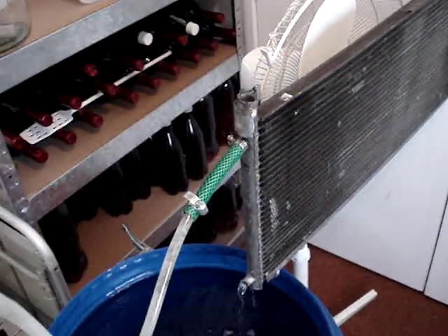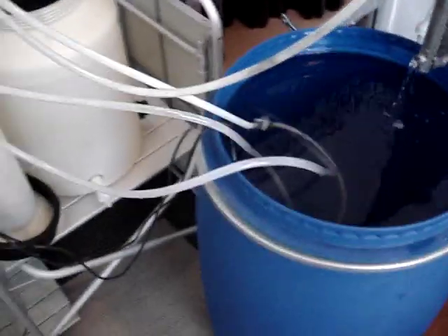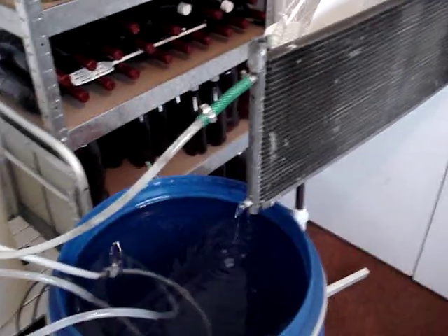It's pretty easy to copy this setup. I think it would probably cost about a hundred dollars New Zealand to get a couple of pumps, a barrel, and an old radiator from someone's car. Pretty simple.